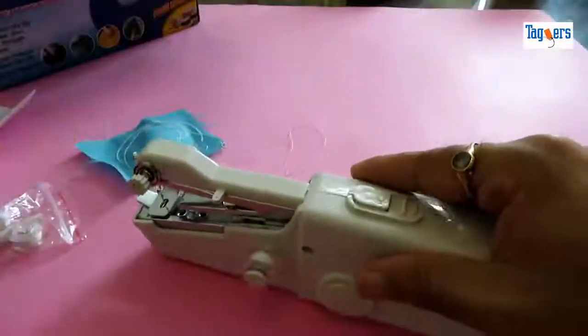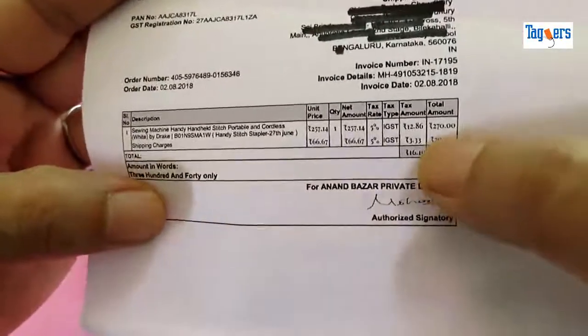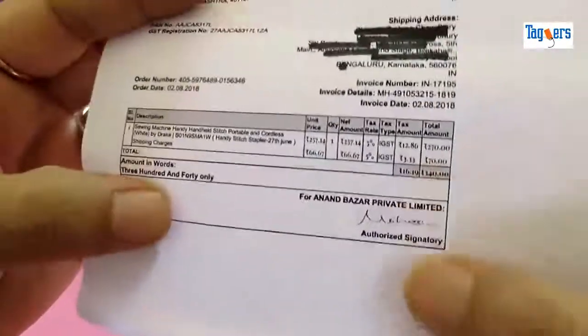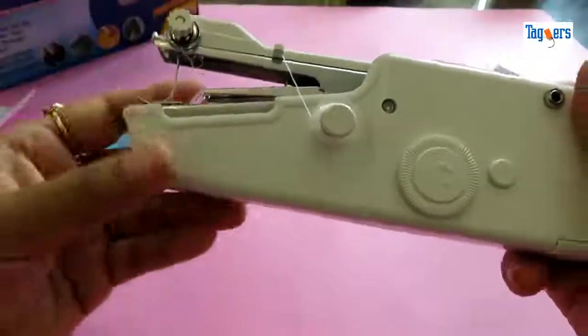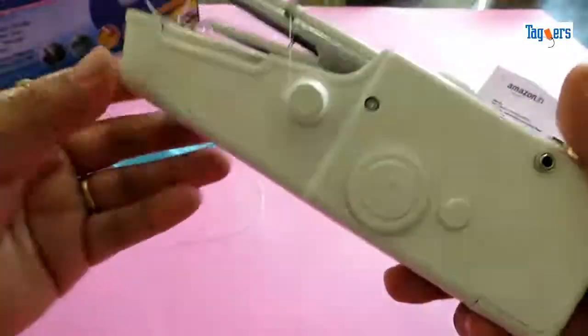Before I go ahead and test this machine, let me show you the price — how much I paid for it. I paid 270 rupees for this machine and an extra charge of 70 rupees for shipping. You can get this machine on any of the e-commerce sites. I'll put the link in the description below in case you want to purchase it.